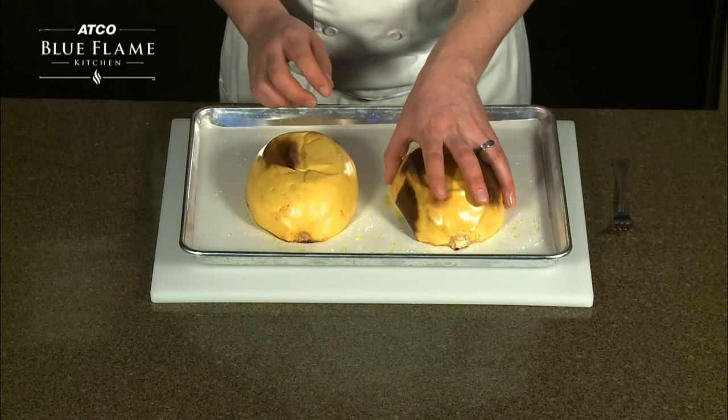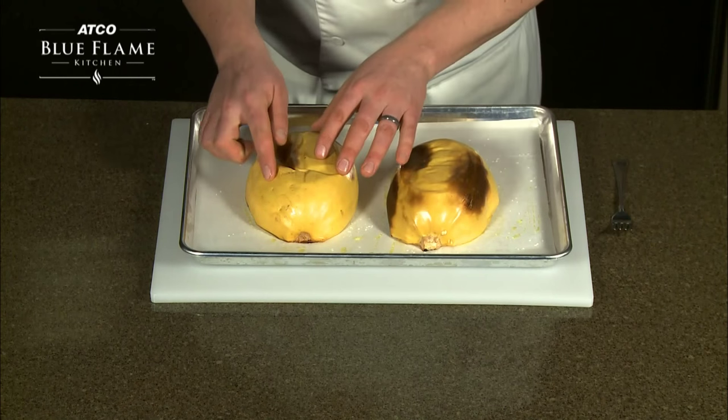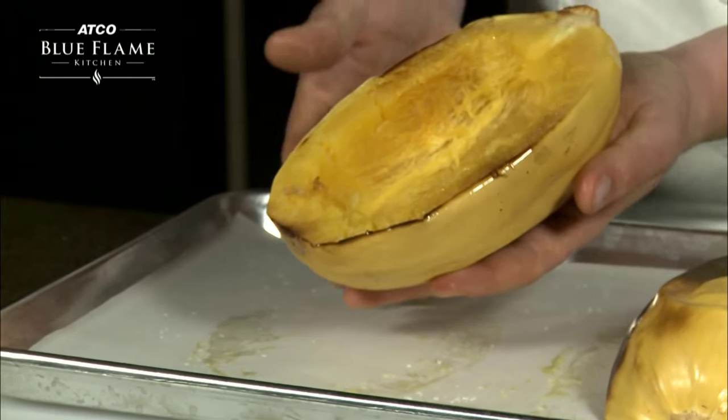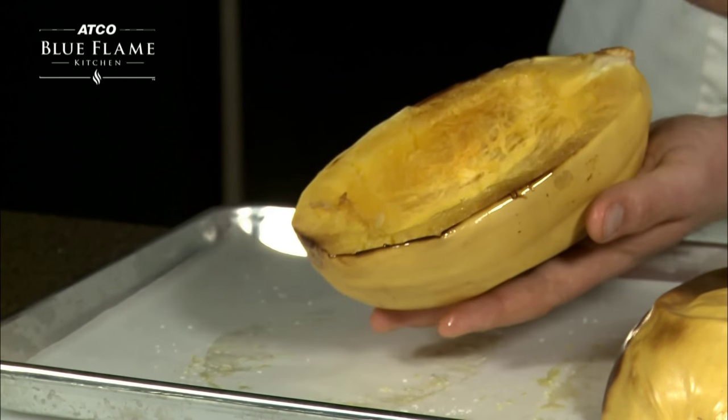When the spaghetti squash is done, the outside skin will remain relatively firm but inside the squash will be soft. Allow the squash to cool so you are able to handle it with your hands.